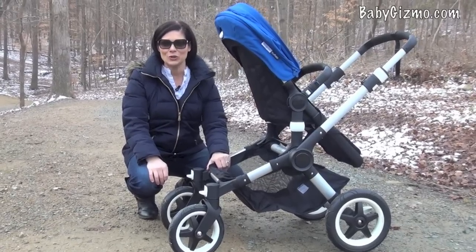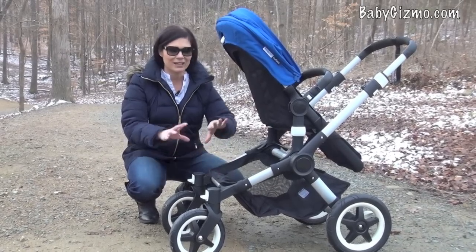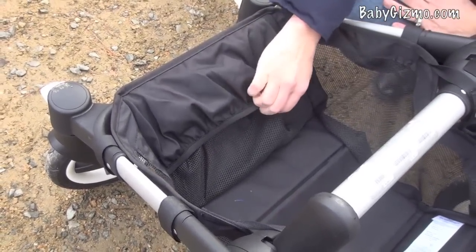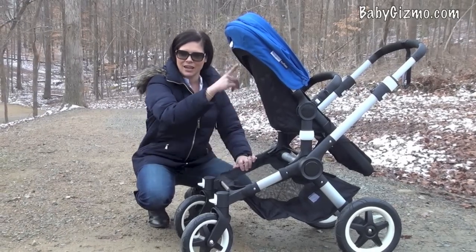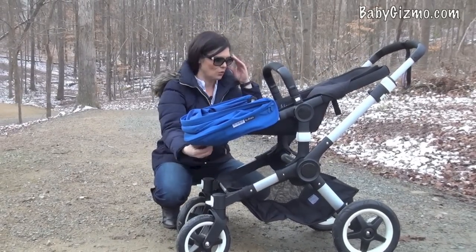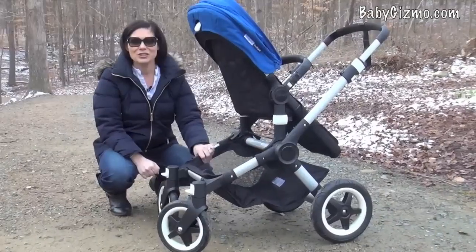The basket on the Buffalo is huge — bigger than the Chameleon — giving you plenty of real estate for all kinds of baby stuff. In the front there's a pouch so things don't roll around or fall out. You can access it from either side, even if the seat is reversed or fully reclined, so it's a really, really good basket on the Buffalo.